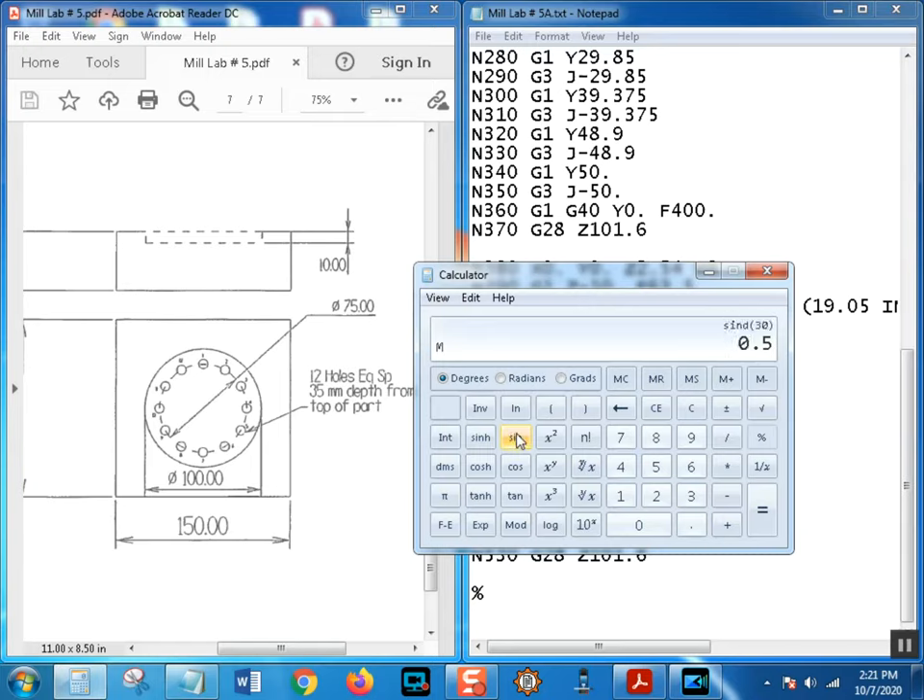The sine of 30 degrees is 0.5. So sine of 30 degrees times the radius in memory recall equals 18.75 - that's one leg. Now I'll write 18.75 down on paper, then try cosine. I normally use a TI-85 but let's work with the scientific calculator here.